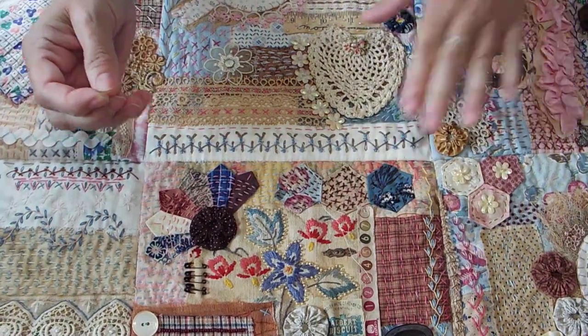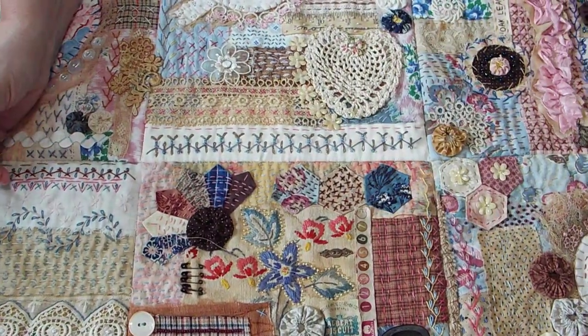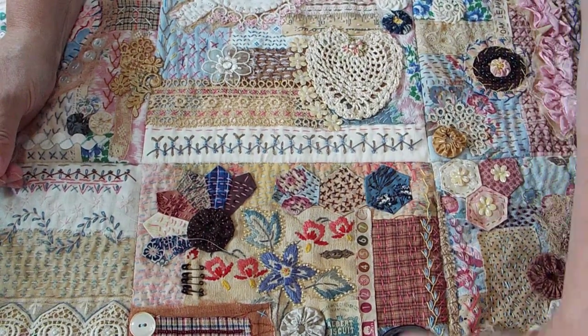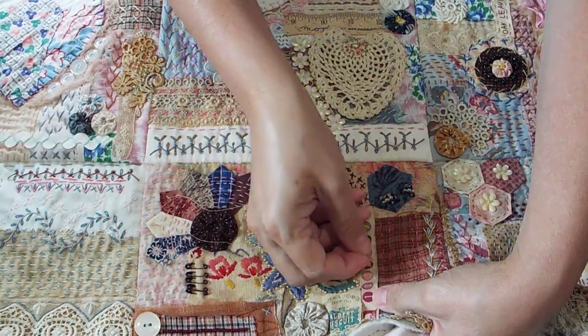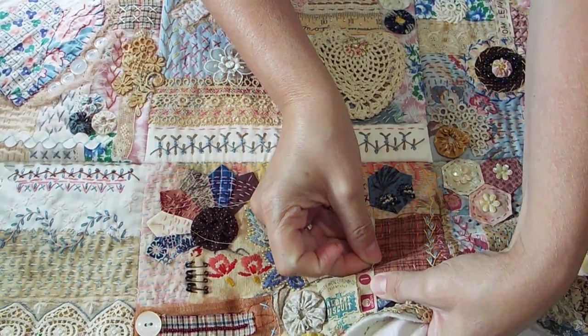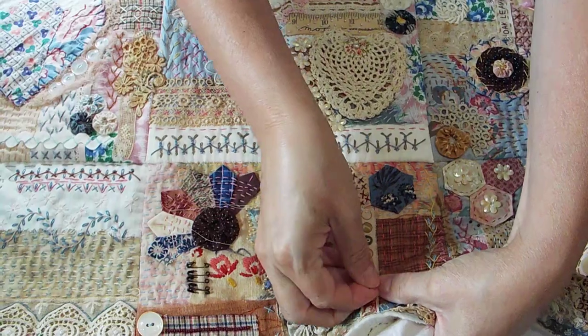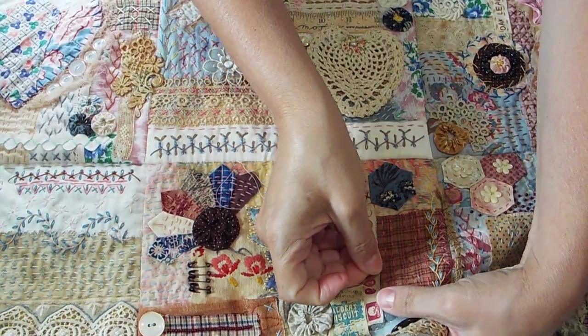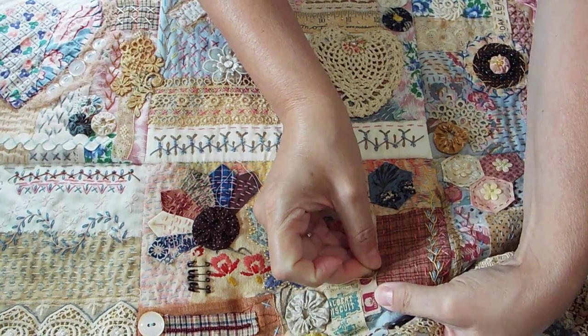Over here I thought I would do a little stitch along this selvage — that's the thing that you find on the edge of fabrics. I kept blanking on the word but yes, selvage, that's it.